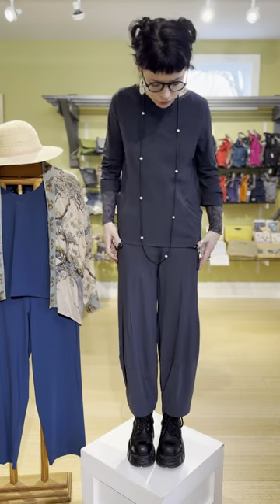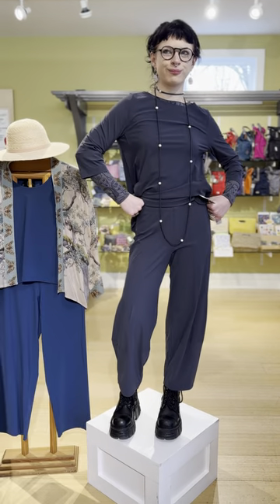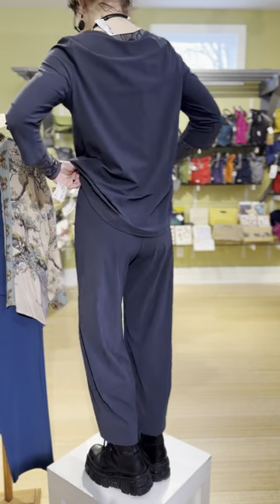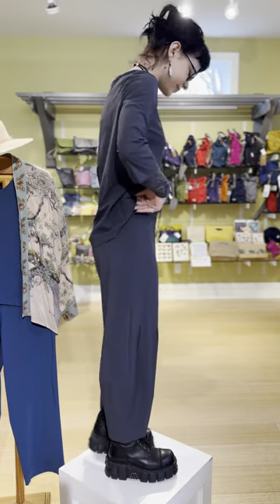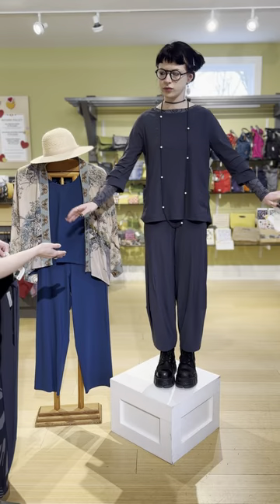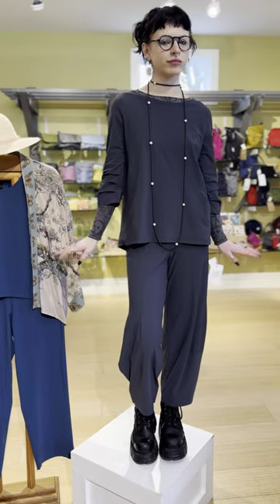We have it paired back with this elastic pull-on style pant called the jersey seam pant, at $245. Porto comes in sizes zero through four: zero is extra small, one is small, two is medium, three is large, and four is extra large. Nia is wearing the size zero — extra small — in both the top and the bottom.